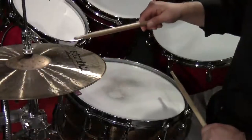Now we're going to reverse that and accent the ands of the beat — the and of one, the and of two, the and of three, the and of four. It's going to sound like this: one and two and three and four and.